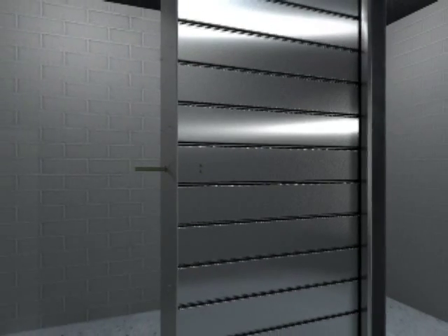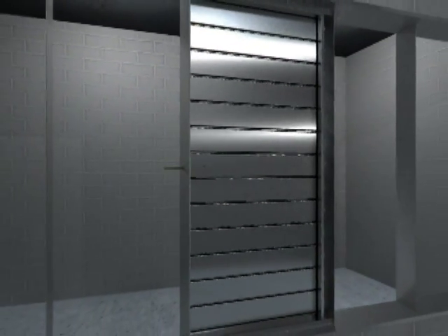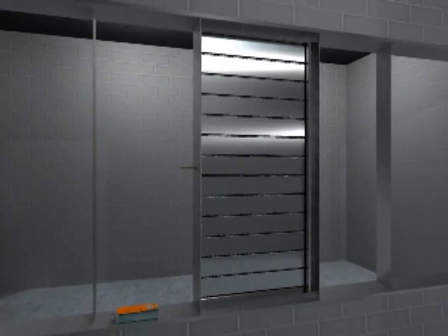Finally, caulk all joints in order to ensure a tight seal between the ductwork and the 90-degree angles.